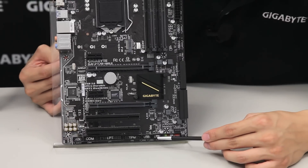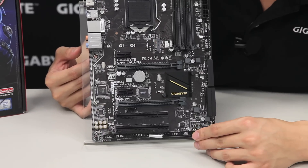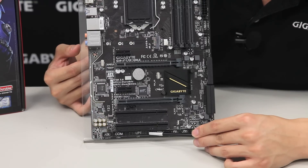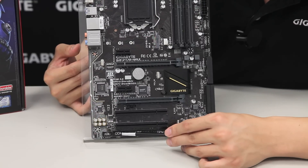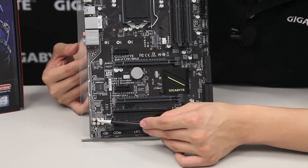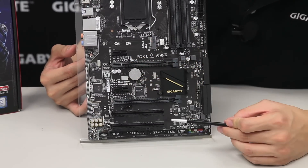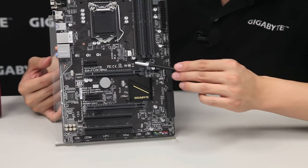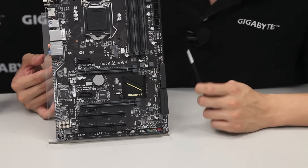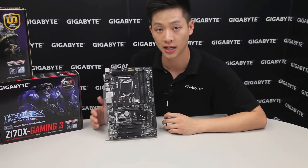Right next to it we have two USB 2.0 headers, a TPM header for the Trusted Platform Module, LPT pin headers for legacy printer support, and a COM port, as well as front panel audio. Right here is our audio section — you can see the high-end audio capacitors and the audio noise guard that runs along the board. This board also has two PCI Express slots, two PCI slots, and an additional two PCI Express x1 slots, allowing you to run Crossfire for multi-GPU with AMD cards.